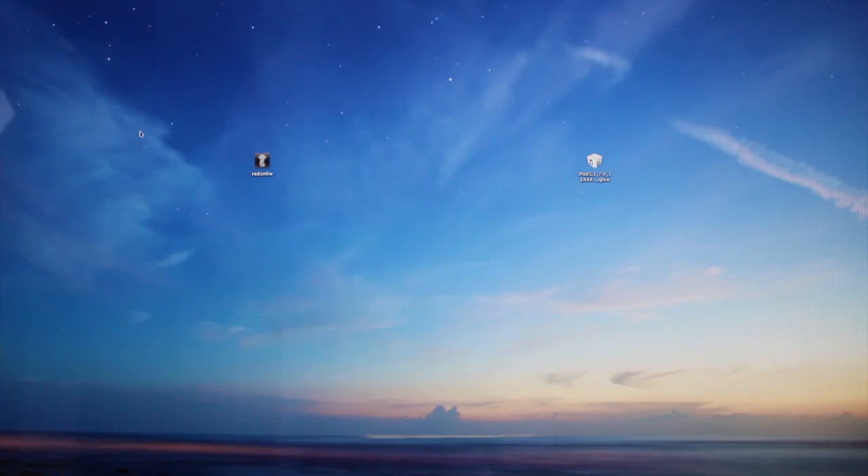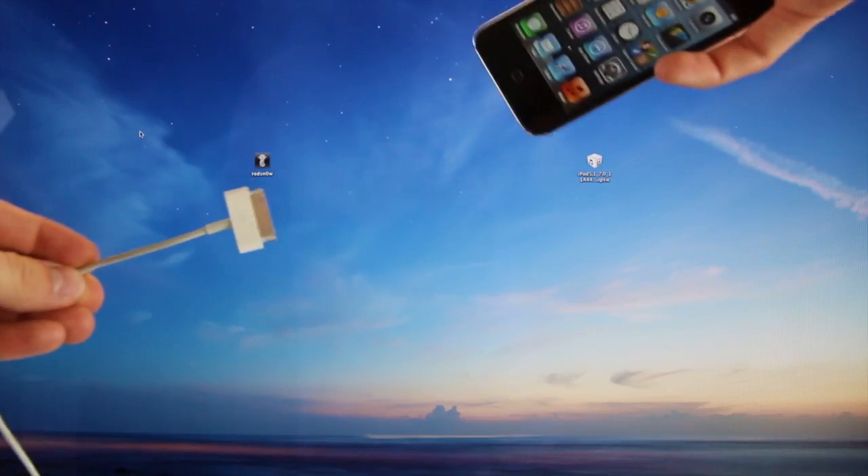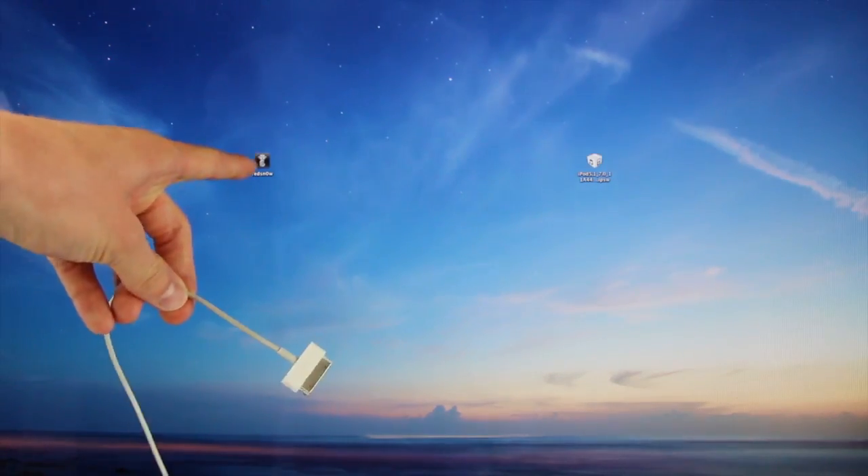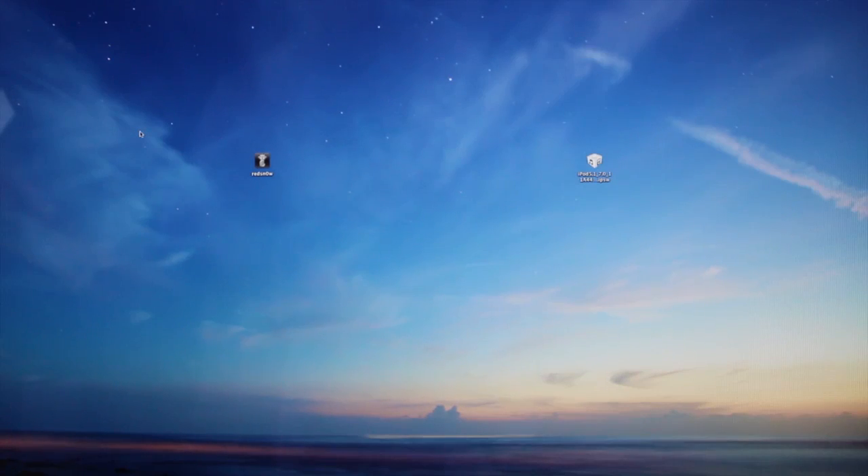Before we get into this, I just wanted to stress that this is a tethered jailbreak, which means that you will have to plug your device into your computer via your USB cable and rerun a certain part of RedSn0w every time you need to reboot your device. You can turn your tethered jailbreak into a semi-tethered or a semi-untethered jailbreak afterwards to reboot it with limited functionality. I'll go over that more towards the end of this video.